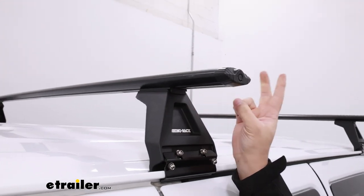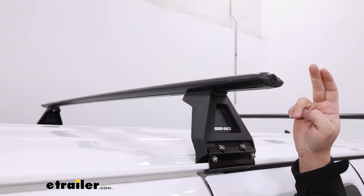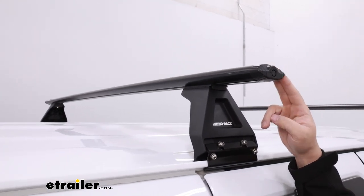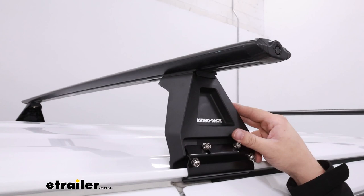Our system today is going to be comprised of two parts. The first part is going to be our 65-inch Aero Vortex bars up top, and below that we're going to have our gutter mount towers.